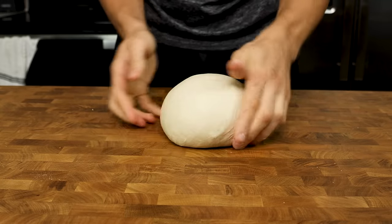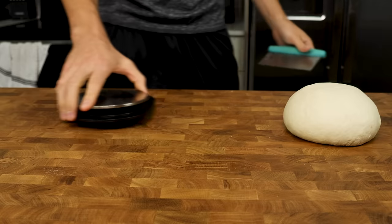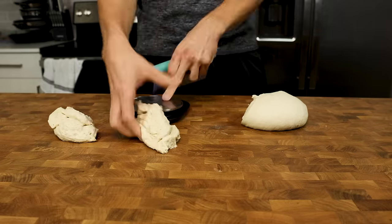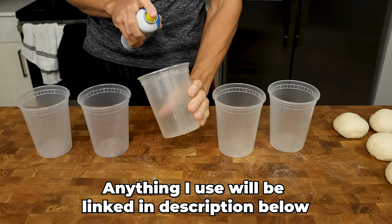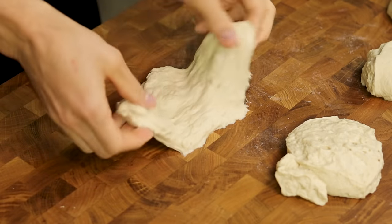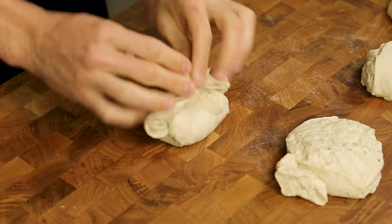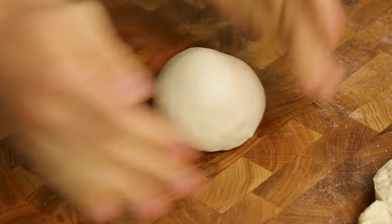Whether you made your dough in the food processor or by hand, once finished, plop your dough onto your work surface and form it into a ball. Divide the dough into five roughly 200 to 210 gram pieces. Grab five high-sided containers and lightly spray oil into each one so the dough doesn't stick. Take each piece of dough, flatten it a bit with your fingers, bring the edges in, flip it over, and move the dough in a circular motion between your hands to close the bottom.